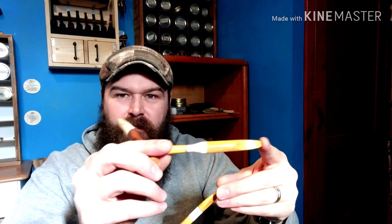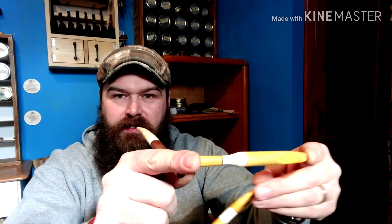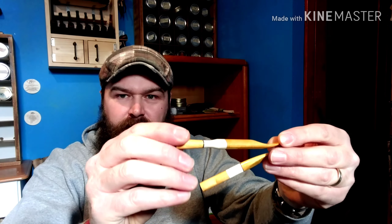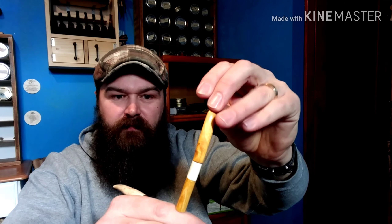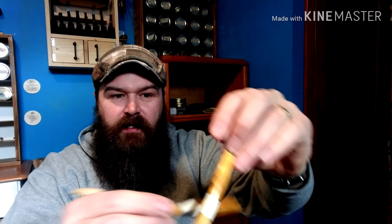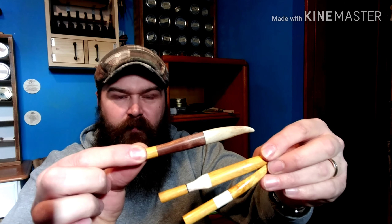Like this one — this one reminds me of an oar. I don't know if you guys saw that, the camera was a little glitchy. These I had to do freehand too — couldn't do them on the lathe, for whatever reason.